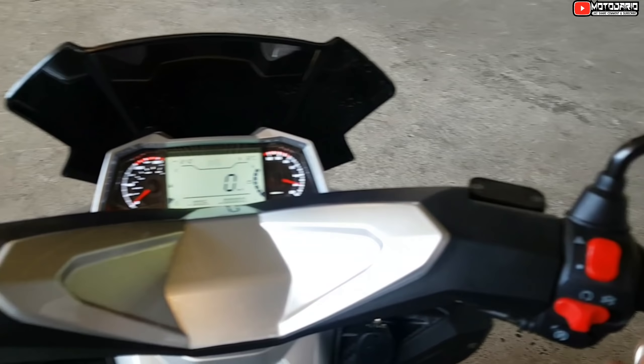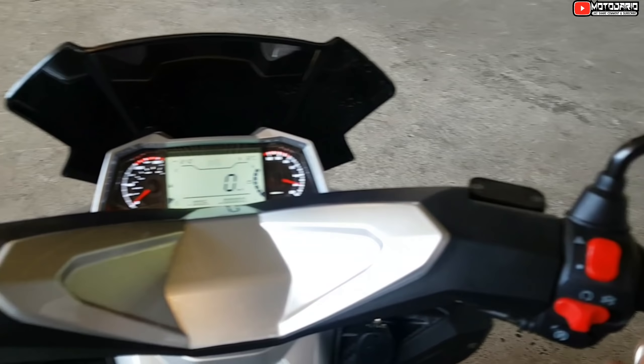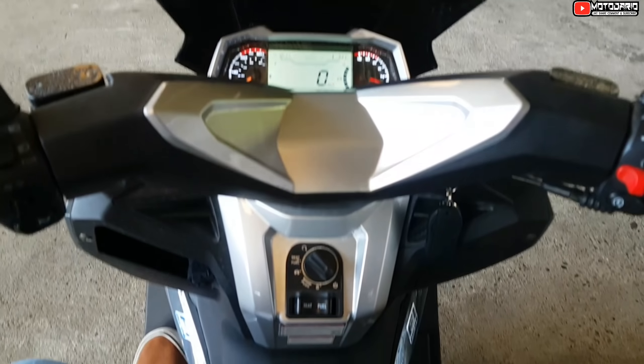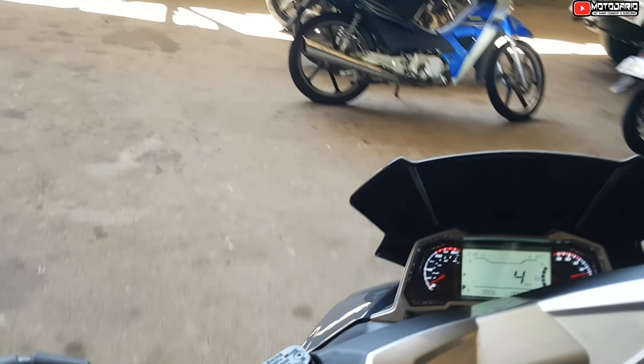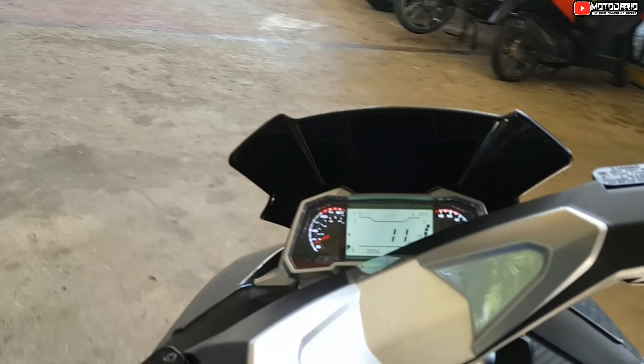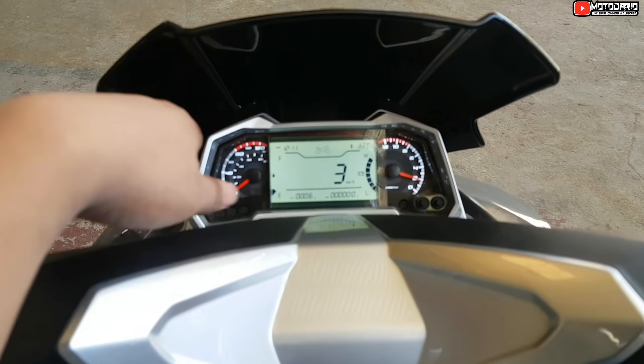Yung upuan niya — nasa 510 ako, sagad na sagad. Tapos parang wala lang, parang relaxed na relaxed ka. Mas okay pa nga ito kaysa sa ibabanking pa natin siya ng makayos. Kita nyo itong kanyang panel gauge niya — ang ganda ng panel gauge niya, mga idol.